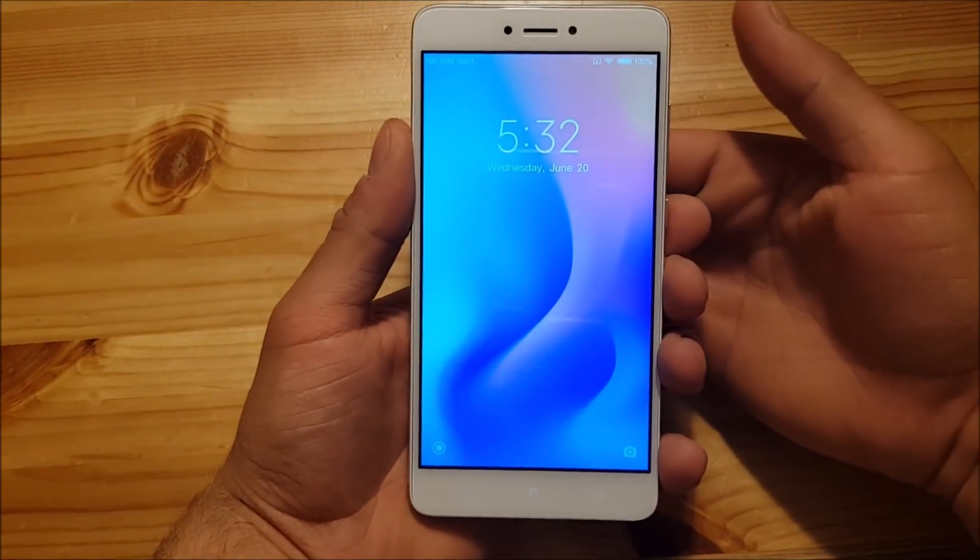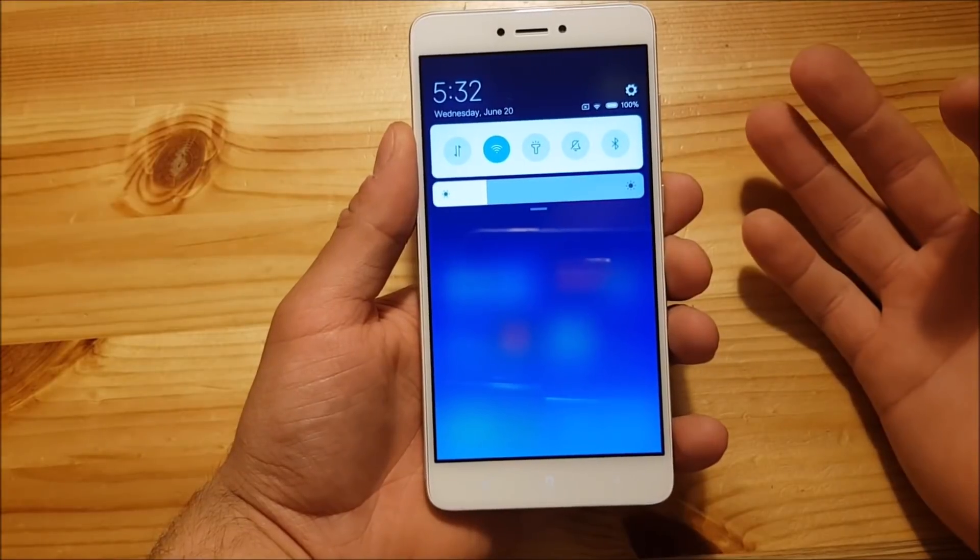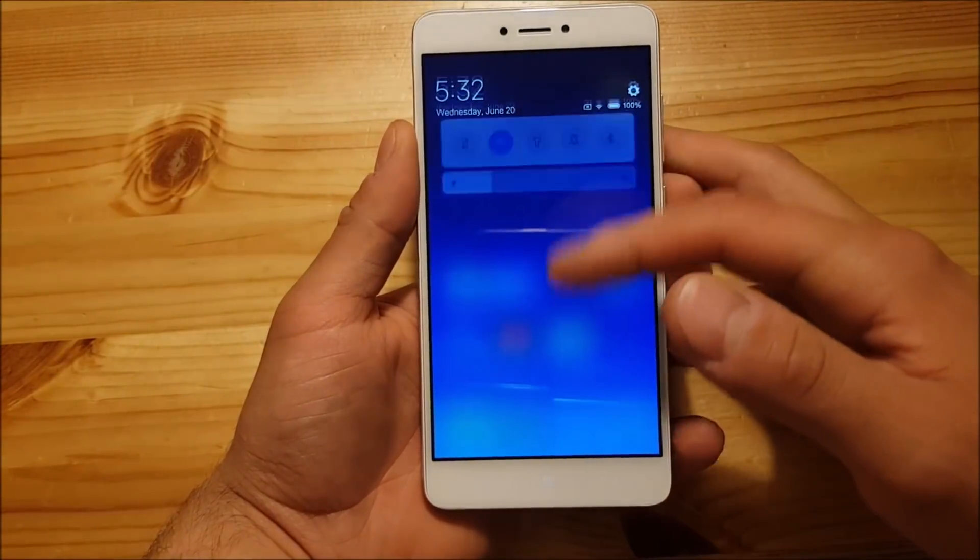Hi guys and welcome to a new video. Today I got the Xiaomi Redmi Note 4 with me and we are going to install and take a short look at MIUI 10 for this device.